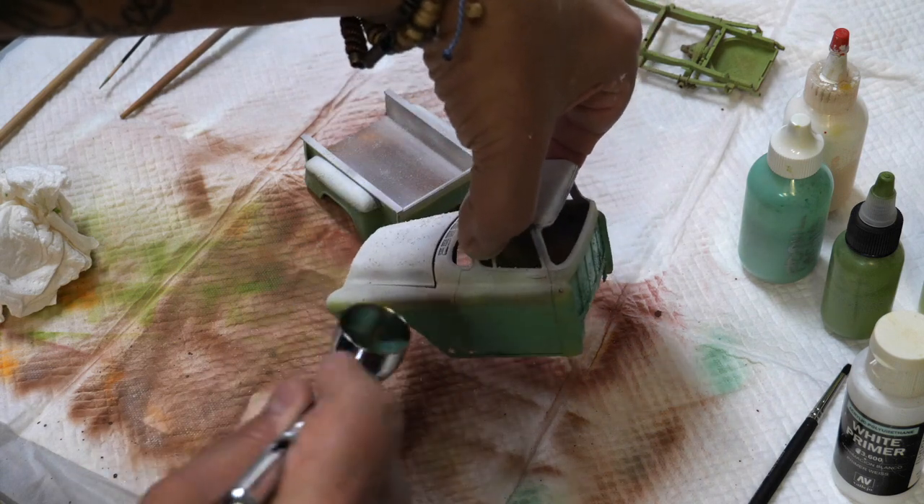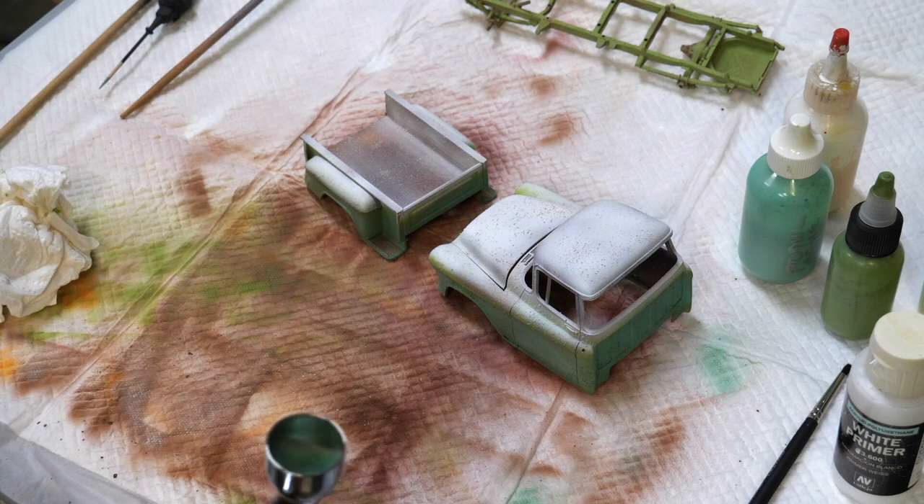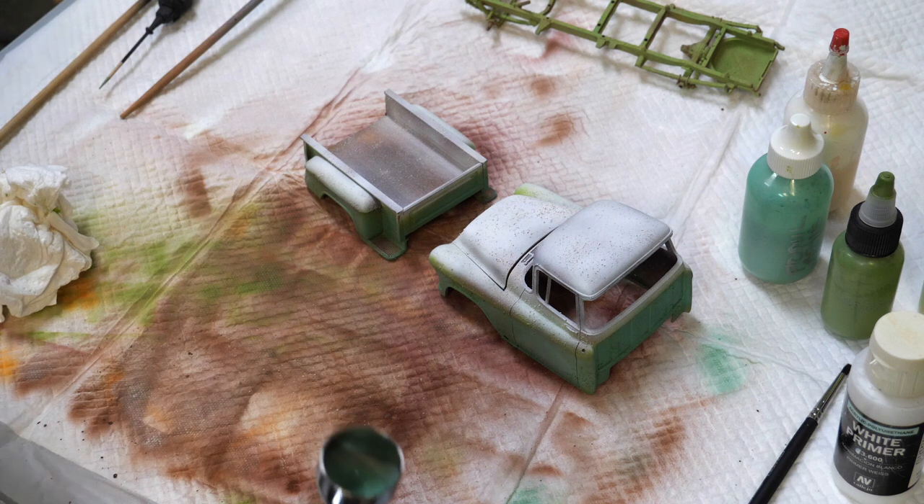You can either let it air dry or come back and hit it with a hairdryer — it's up to you depending on how quickly you want to move. Anyway, there it is my friends, hope you enjoyed it. There'll be more coming up — we'll show you what it looks like once we remove the salt, so stay tuned.